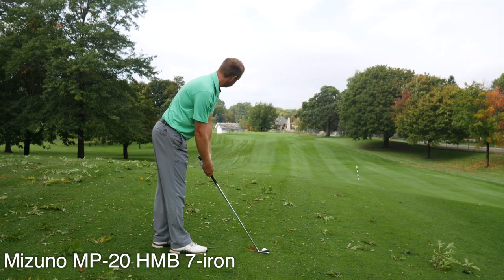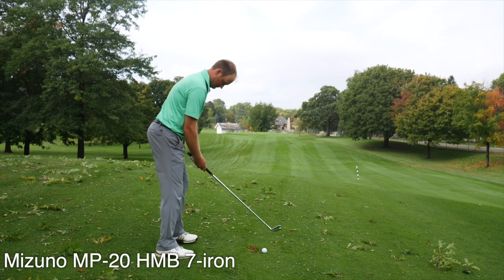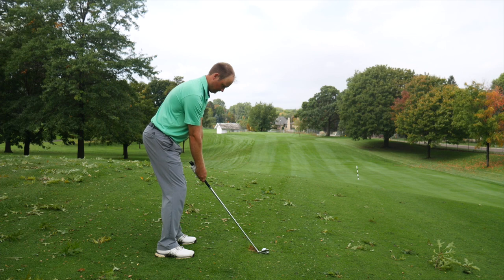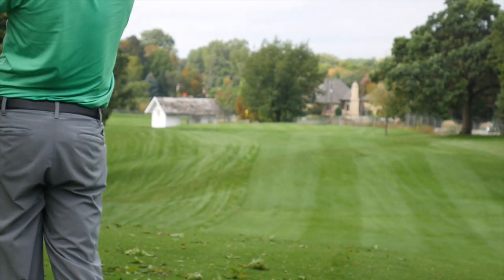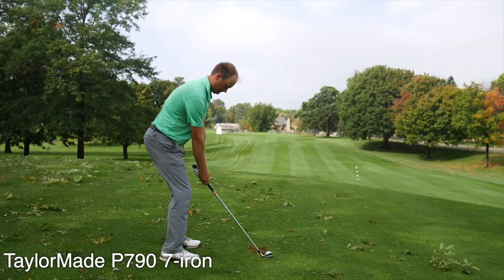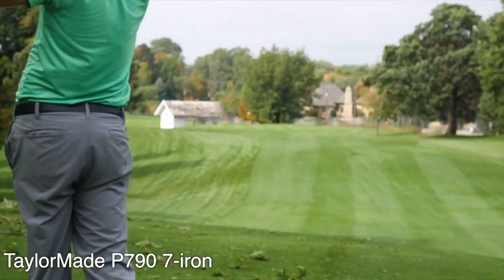There was one shot I was hitting out on the course — we had wind off the left, hitting down the hill with about a 195-yard shot. I was trying to hit a little draw against the wind with the HMB, but it just kind of pushed with the wind out to the right side of the green. With the TaylorMade, I was able to turn it over just a little bit more and hold it up against that wind, which got the ball going a little bit closer. I think that's part of the reason why it went a little bit further as well.